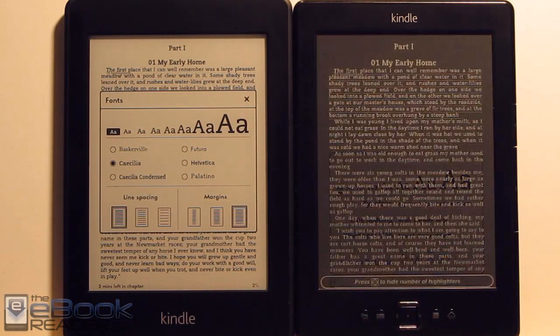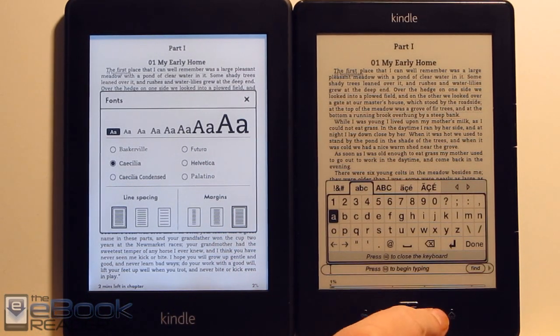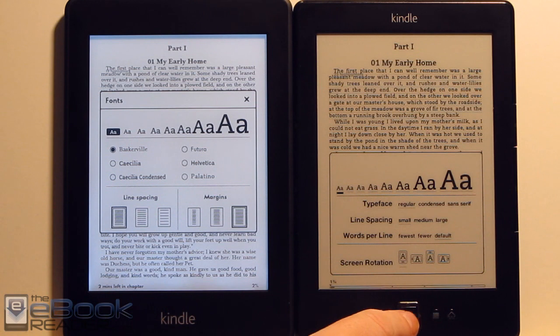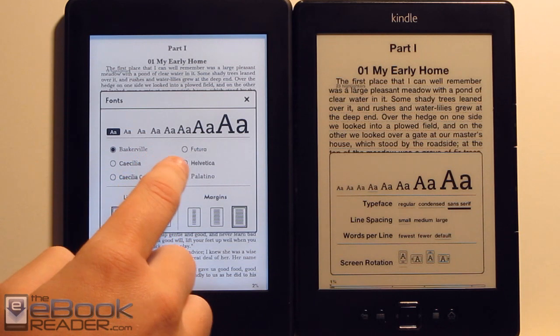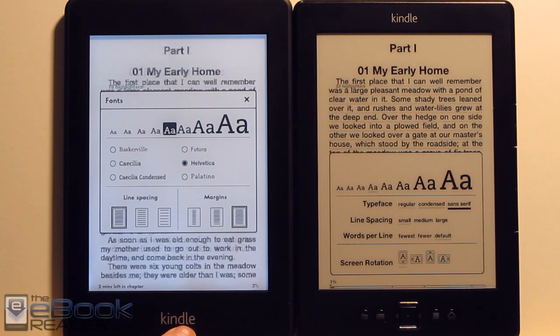As far as the e-reading features go, for the most part they have similar features. From the font selection menu, the Kindle Paperwhite has some additional font choices — we've got Baskerville and these other font types. With the basic Kindle, we have just three choices: regular, condensed, and sans serif. On the Paperwhite we have more options. The font sizes are slightly different on the Paperwhite just because of the higher resolution screen. But we still have the same line spacing and margin adjustments on both devices.